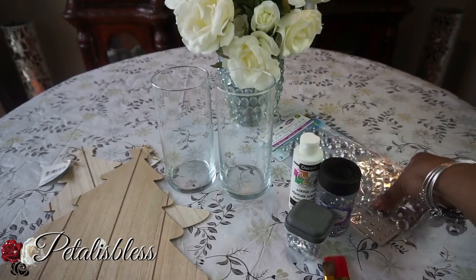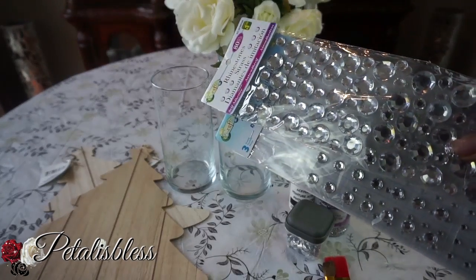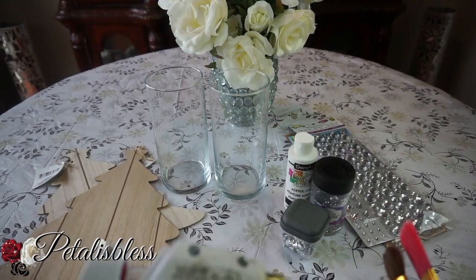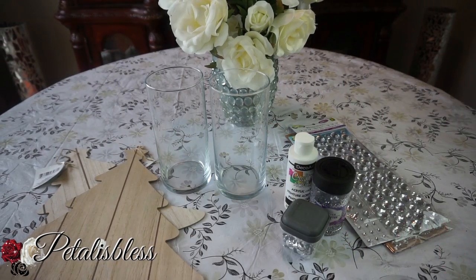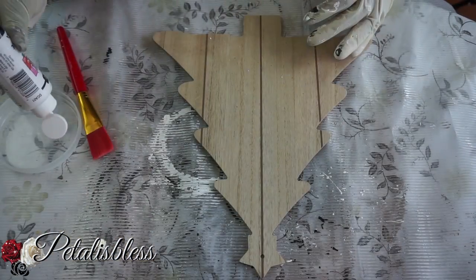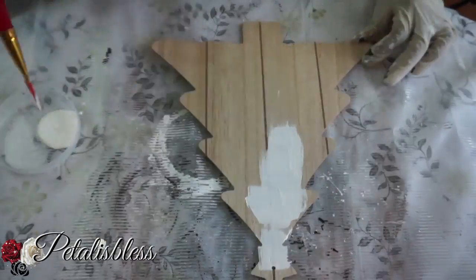I'll be using some white paint, and I have some gems that I'll be using. Here we have our tools and our glue gun. Alright everyone, let's get started!